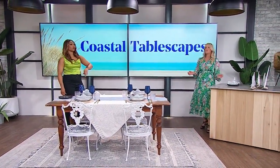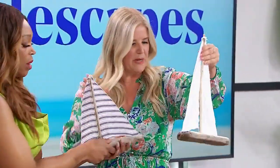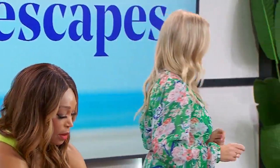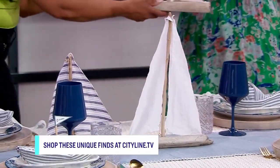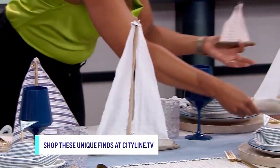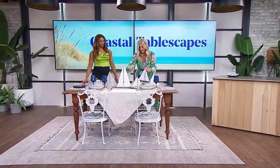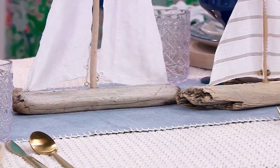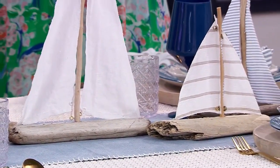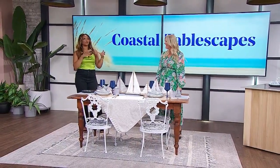We need a centerpiece, of course. I found these driftwood boats from Tracy Aiton Home — she actually goes on the beach herself in BC and picks out beautiful pieces of driftwood and makes these boats. Scattered down your table, each one is individual, and she even says if you shake them a little sand might fall out. Try and find a small business you can support when looking for this kind of thing.